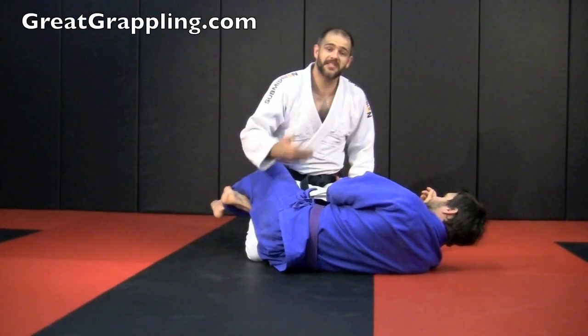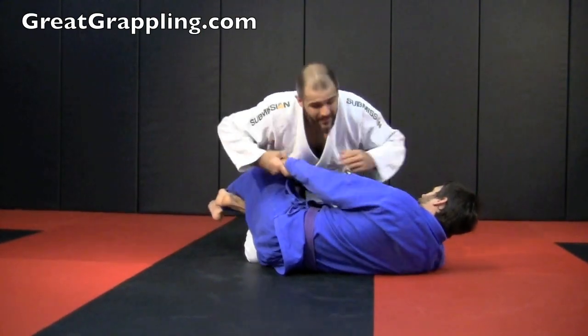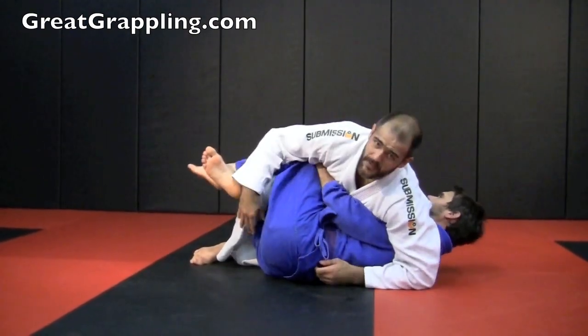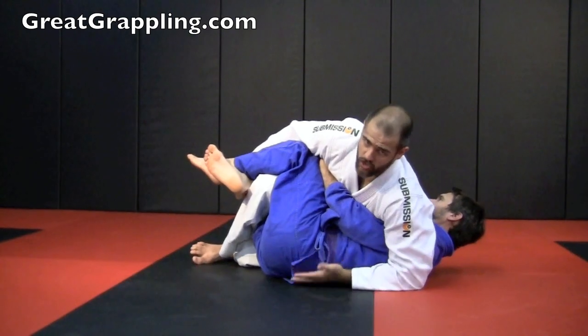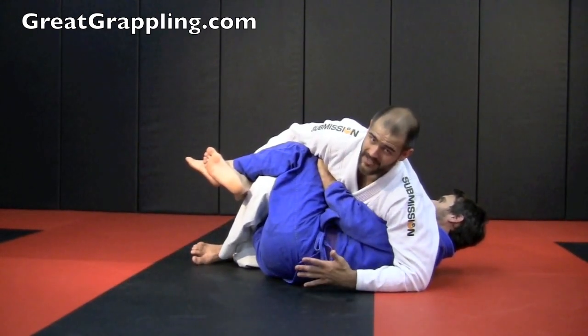I'm at half guard. This particular pass starts from the half guard reverse sit position. Maybe he's got that underhook and I've sat my hips around. I'm sitting here, digging for the arm, wanting to control the legs. I've got him a little bit flat and I'm afraid to move — he's good. It was a real struggle to get here, and I don't know how I'm going to get the rest of the way. He's seen all my other passes.